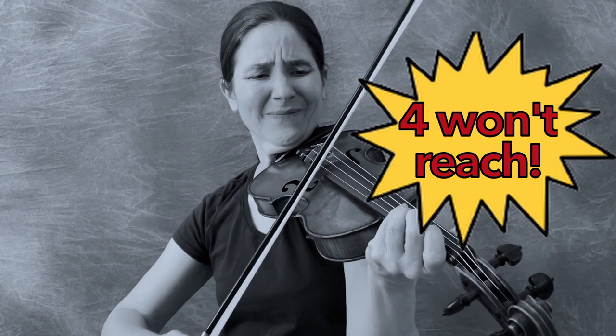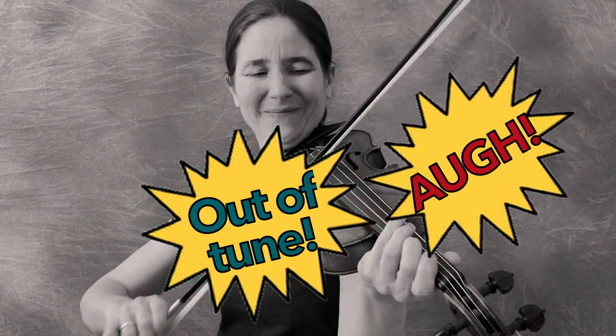Do you have trouble getting your fourth finger to reach the note it's supposed to play? Do you just generally play out of tune? When you play an open string drone, do your fingers leak onto the open string, or do you have clean drones? I'm Ruth Roland, the fiddle geek, talking about fiddle hand ease. There are many ways to hold a fiddle, and if you're happy with the way you're doing it now, there's no need to change. But if you're looking to level up, I have some tips for you.